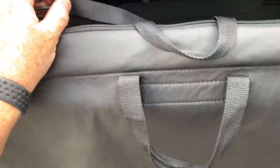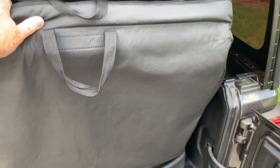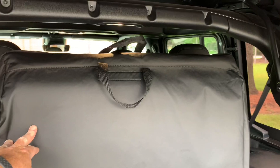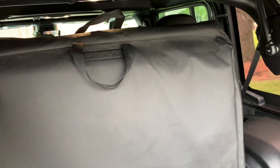Hey Wrangler 4xE fans, I found a solution, at least one that sort of works, for storing your freedom tops in the back of the Wrangler 4xE. As we all know, if you store them the way the manufacturer suggests, you end up with a lot of your vision blocked coming out of the rear of the vehicle.